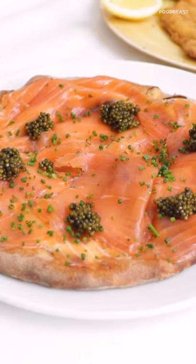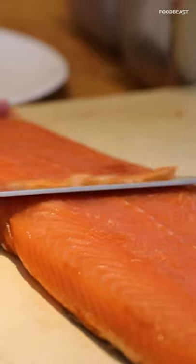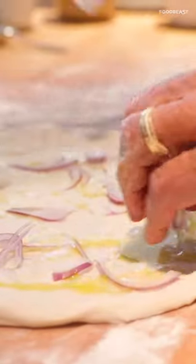This is Chef Wolfgang's signature dish, the smoked salmon pizza. I like my smoked salmon really thin. Smoked salmon and onions go very well together.